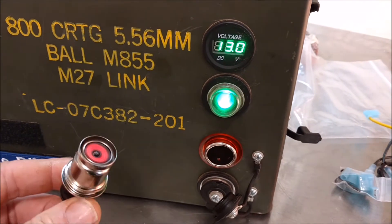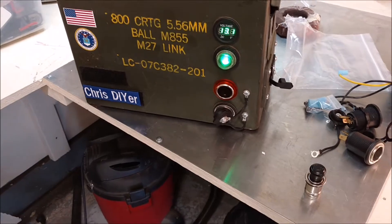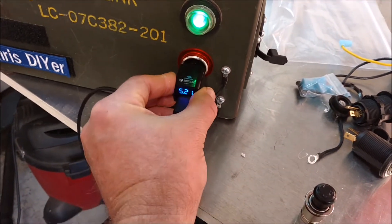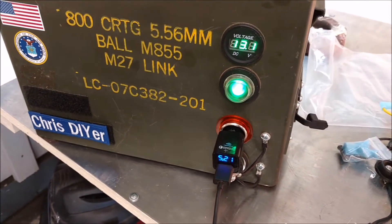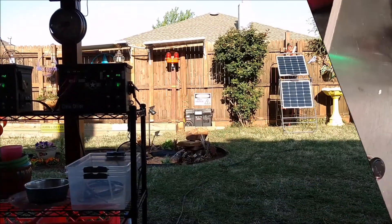You can also use these cigarette lighters as a 12-volt power receptacle too. So I didn't lose any functionality of that ammo can.